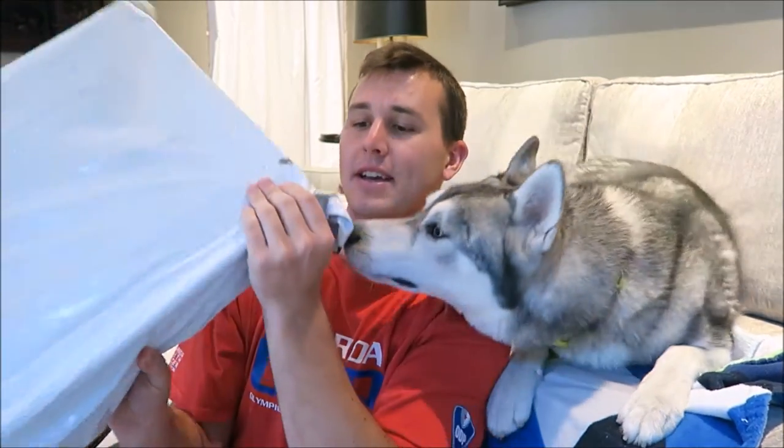Hey, what's up you guys, it's Connor and today we're going to be doing our Pet Treater unboxing for August. I wanted to let you guys know this is what the boxes come in — they come in this plastic wrap, and then inside is the box, and inside the box is all the treats and all the toys.